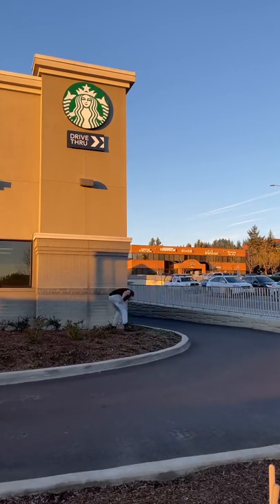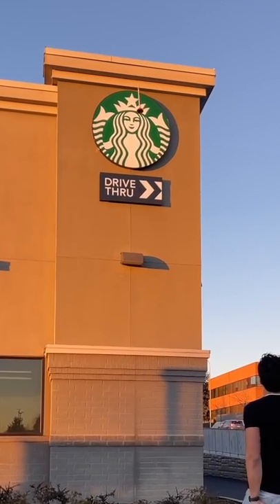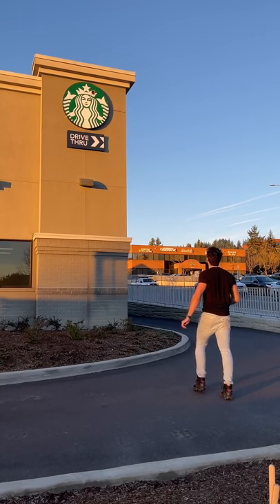I was nervous for two reasons. First of all, I live in this town and everybody who knows me is watching me do this. Second of all, I didn't want somebody to call the cops thinking I was vandalizing, when I had permission from Starbucks employees themselves to do this.